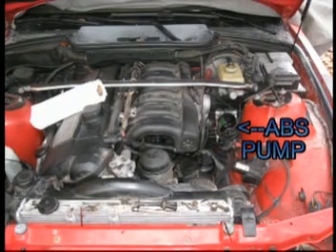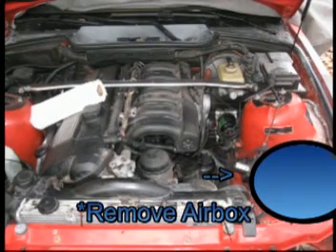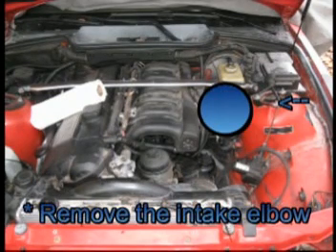You can see we've got everything out of the way already. First thing we're going to do is go ahead and remove the air box — the air cleaner — a couple of screws takes it out right away. The next thing we're going to do is remove the intake elbow and attach it to the manifold, and that's just a little worm gear that holds that on.